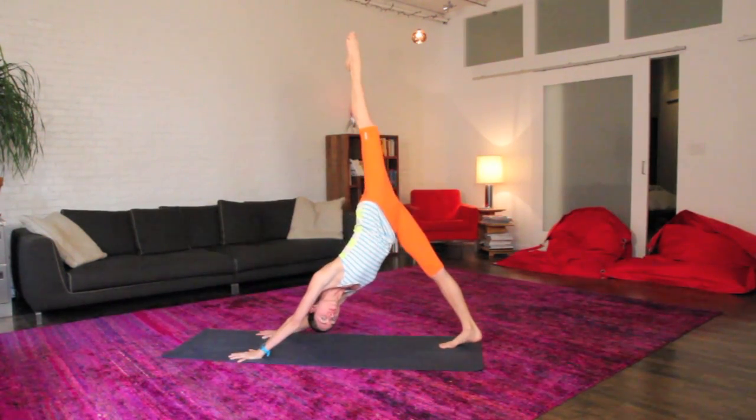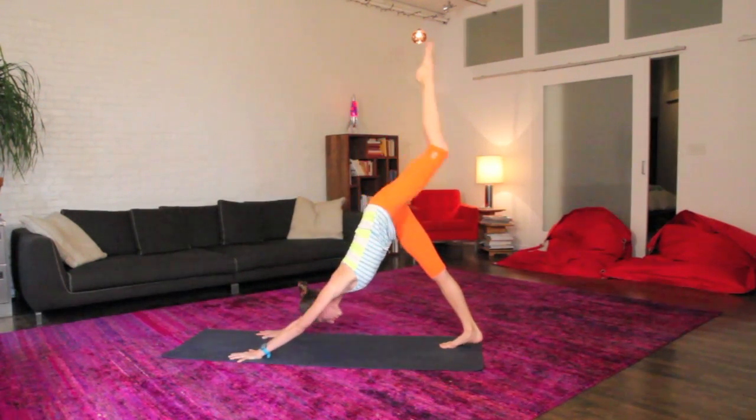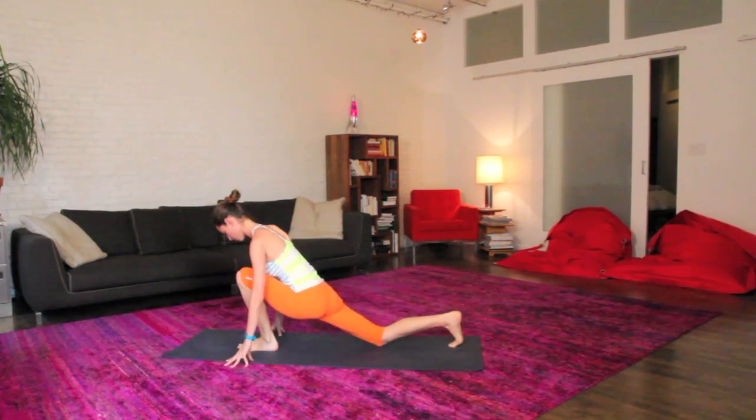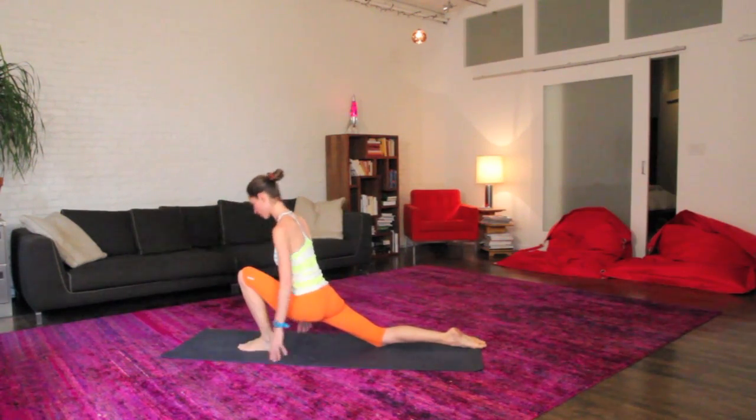Big inhale, float your left leg way up and back behind you, down dog split, open everything up here, and we'll step the foot right on through between your hands, nice low lunge. Sink into your hips here, ease your back knee down to the ground. If it feels pretty cozy where you're at, maybe just stay here and roll around.